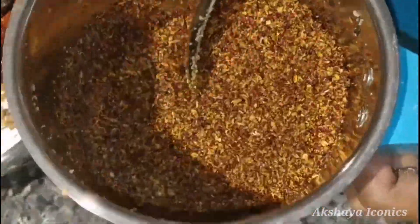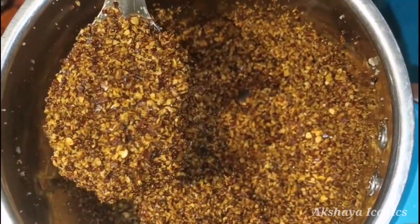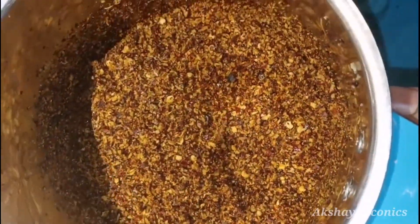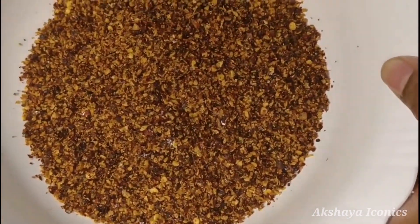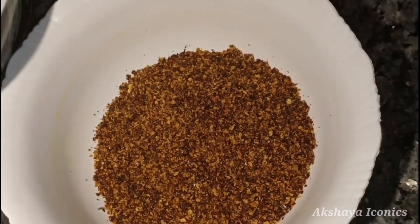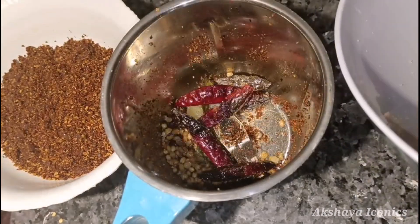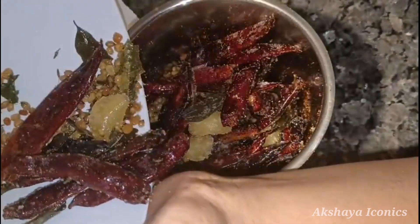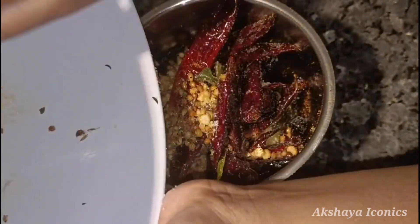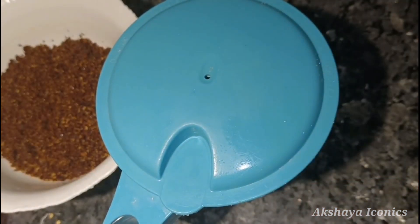Now we have to cook the next mix. I will store it in the bowl and fix the same stuff in the bowl. I want to open the bowl after.